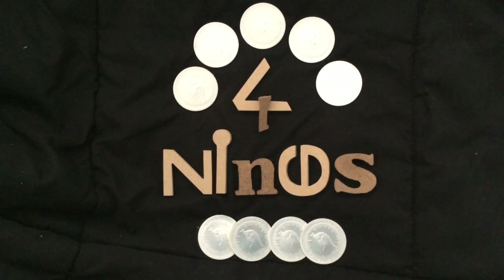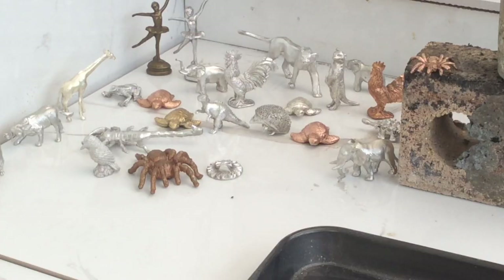G'day YouTube, Four Nines Fine Silver here. Today I'm going to do something a little bit different than I've normally done. I'm going to make up some Nordic Gold.